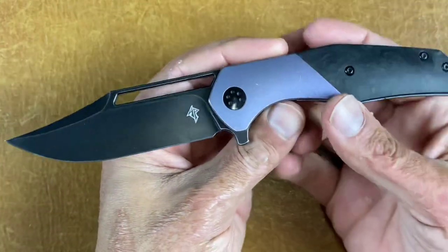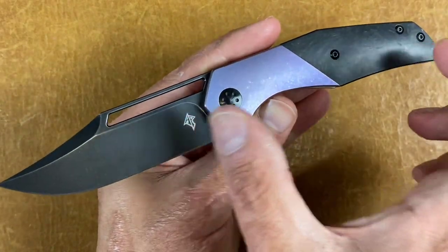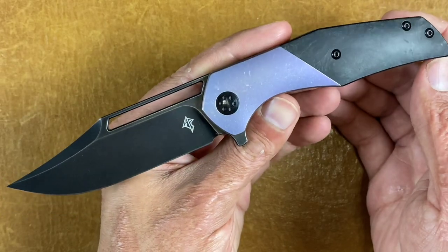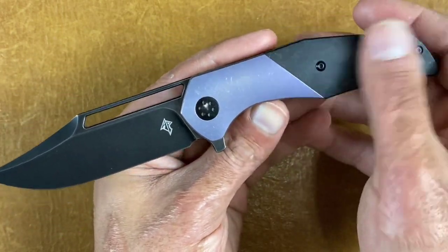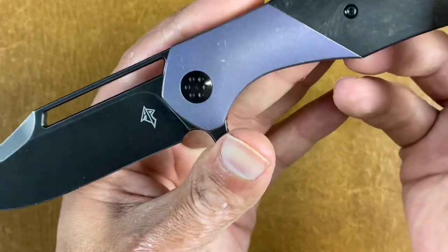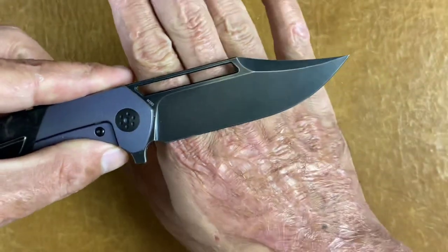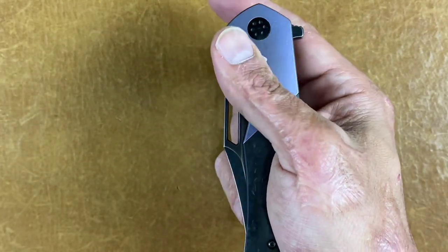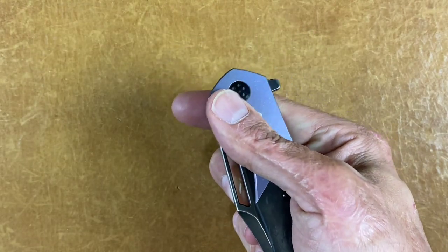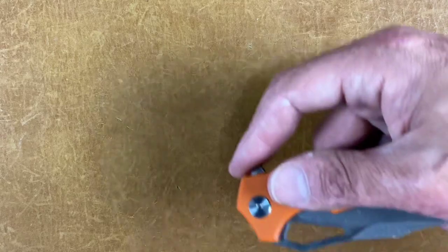This is the A Purpose Blades Primordial MK2. I think the first version was smaller and done by WE — this one was done by Best Tech and they knocked it out of the park. You've got marble carbon fiber half scale and titanium that's been anodized purple, a PVD blade, Adams' logo, and M390 steel. The detent is dialed in to perfection. The long hole makes it so easy to just put your thumb down there and spidey flick it without any issues. I love that pocket clip.